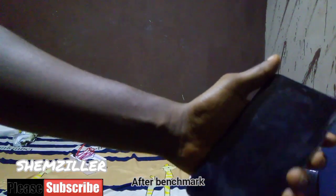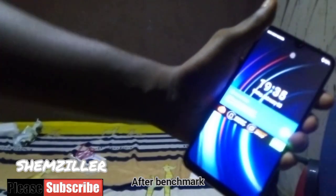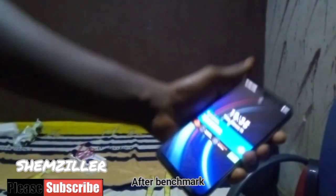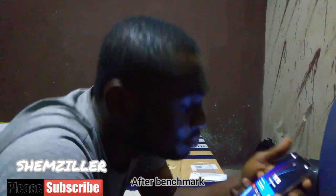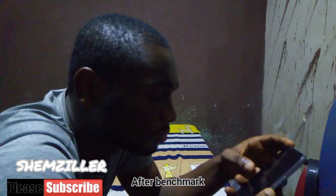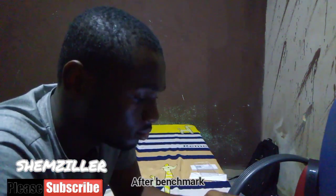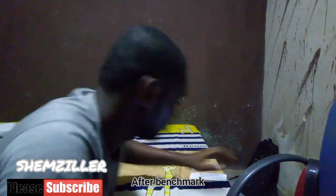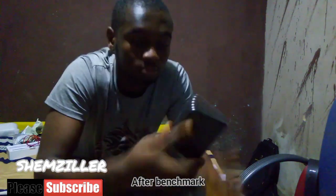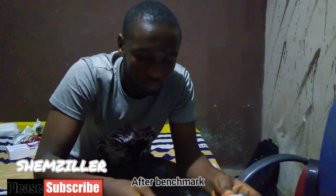The Umidigi A9 Pro with an MTK Helio P64 Cortex — it's a really nice chipset they put on this phone. It was taking me less than 5 minutes to fall in love with the phone. On top of that, it had a great GPU. Now the design was okay, but the spare parts are going to be a problem for me because I have a history of dropping phones a lot. So if it breaks, I'm on my own.